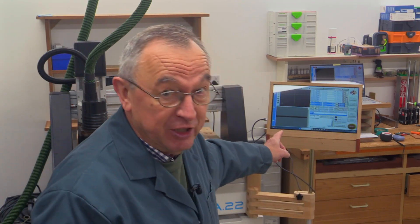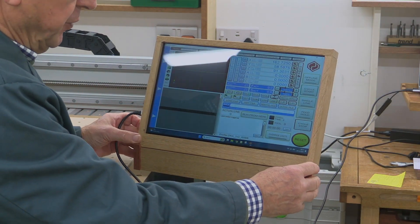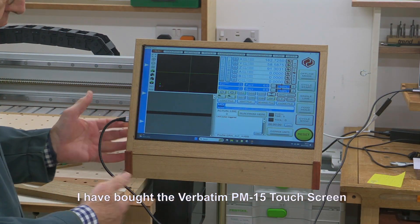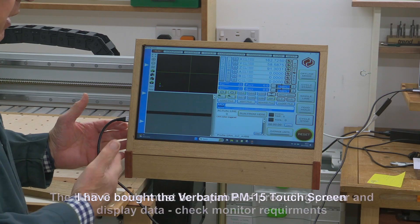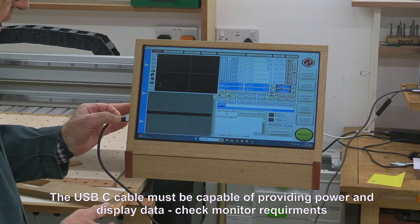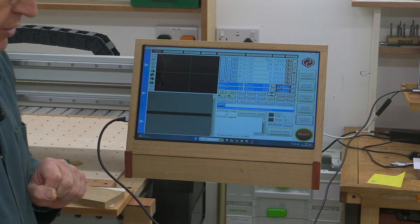So I've done that and that's it just there. It's all very well having a touchscreen but you've got to have it presented to you where it's most needed. This touchscreen is made by Verbatim and it's powered from my computer — along the same cable comes all of the data. So there's only need for one cable going from my computer to this, and that's it, completely self-contained.